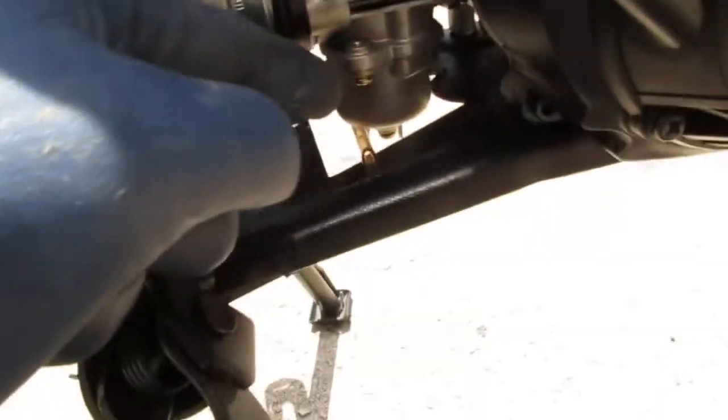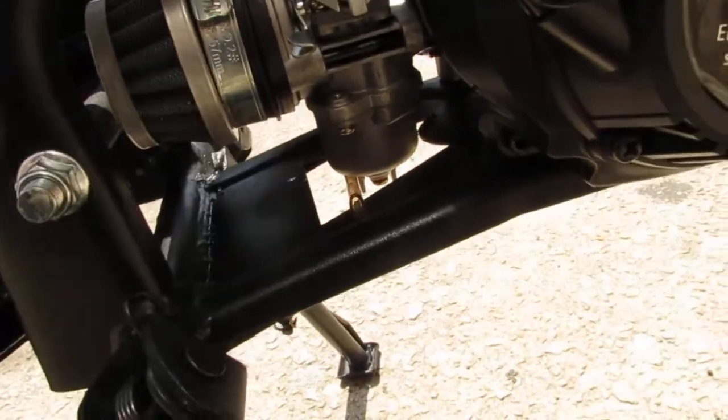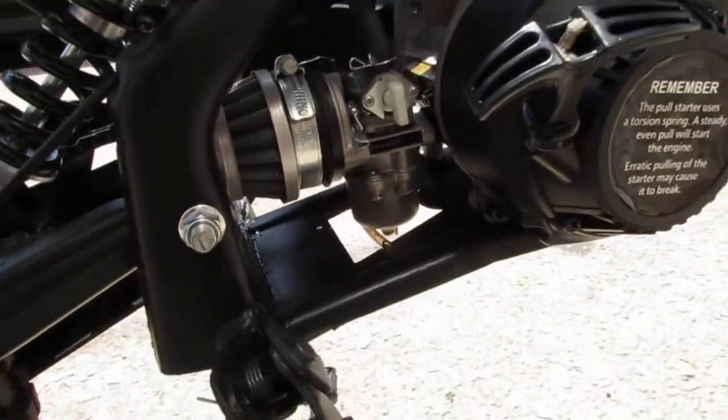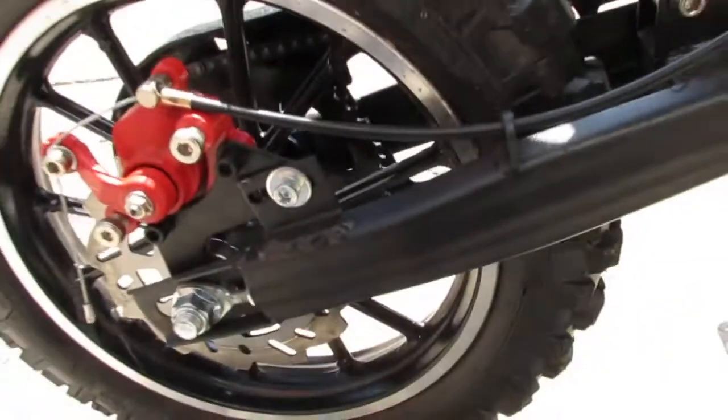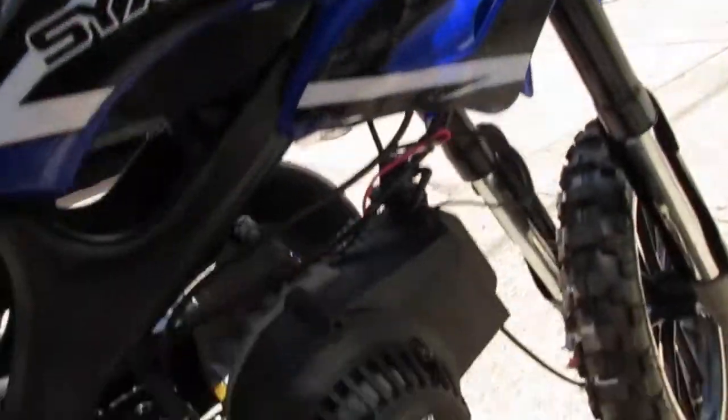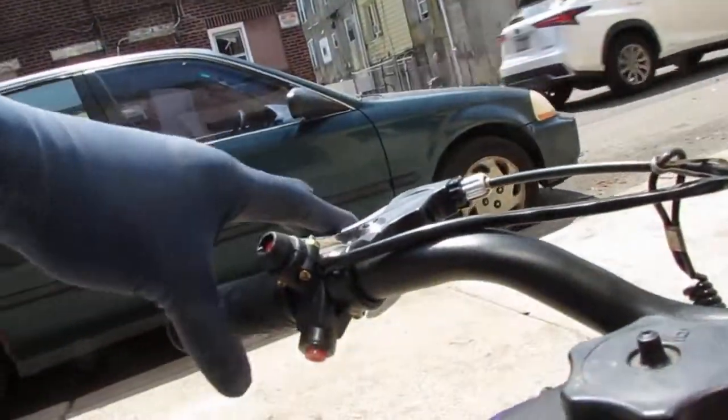You can see here there's a bubble — something's leaking. We've got a rear disc brake and a front disc brake. The front disc brake is on the left side.